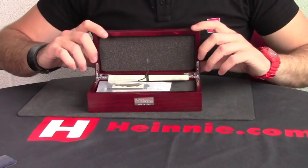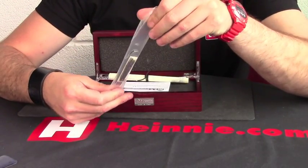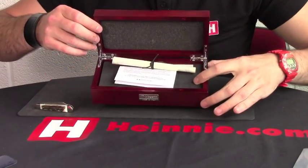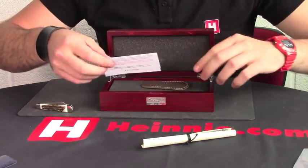Hello everyone. Haynes Show for Scale. From Mazarin, we've got the Colt Temporino Curvo Damascus, which comes in a very nice pretty presentation case and a nice calf leather little slip pouch.